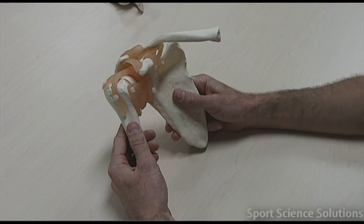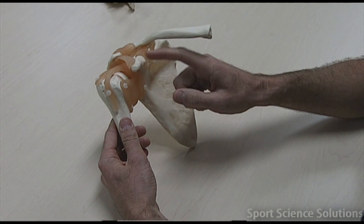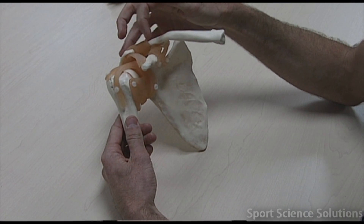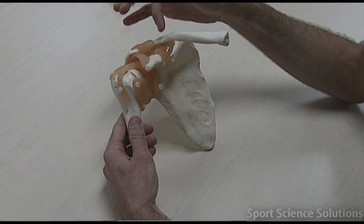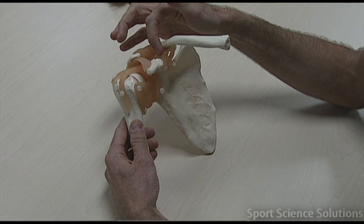When we think about the words, we've got a ligament that runs from the coracoid process to the clavicle, right there. And that's called the coracoclavicular ligament — from the coracoid process to the clavicle, coracoclavicular ligament.